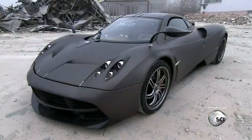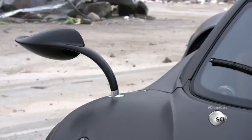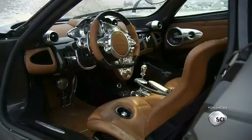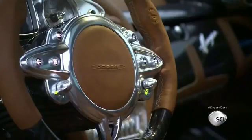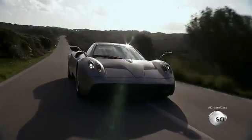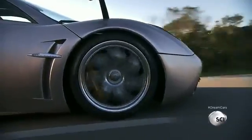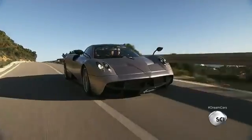The Huayra is a result of Pagani's long experience with composite materials and aerodynamic design. Pagani is the only car manufacturer to use a carbon fiber and titanium alloy. Thanks to its carbo-titanium chassis, the Huayra weighs less than 3,000 pounds.